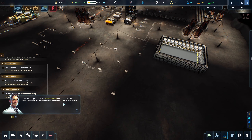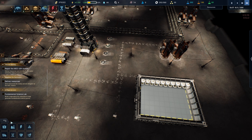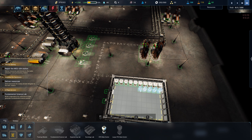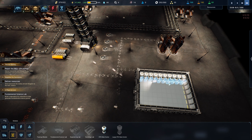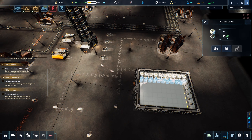And don't forget about the medical block — the healthier our employees are, the better they'll perform their duties. Okay great. Man, I feel like we're on to something here finally. Let's get our CPU system up and operational. Oh that is so good — that is going to give us 100 more CPU points. It is going to consume a lot of power though, so we'll have to keep an eye on it.